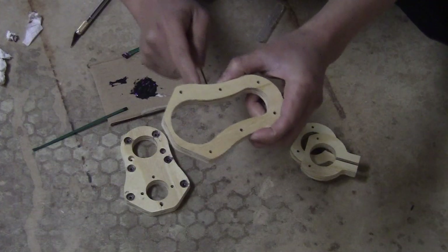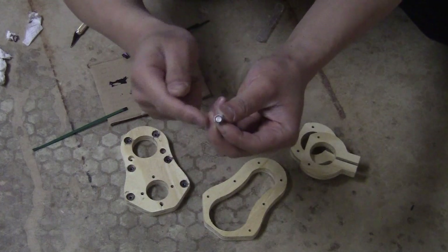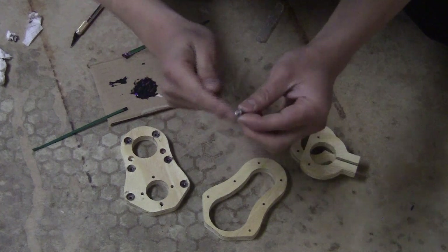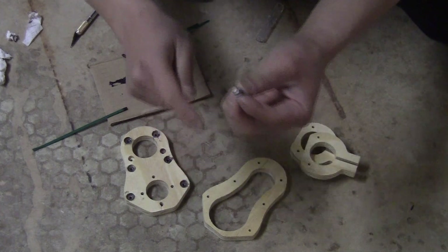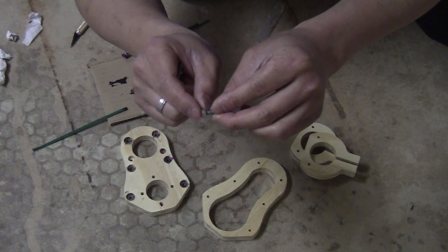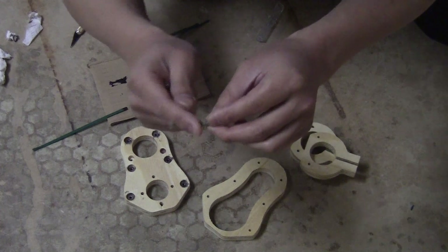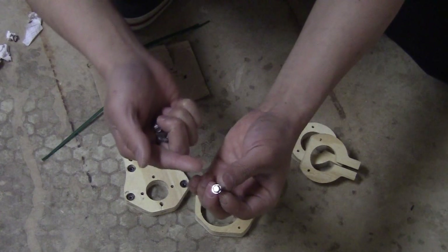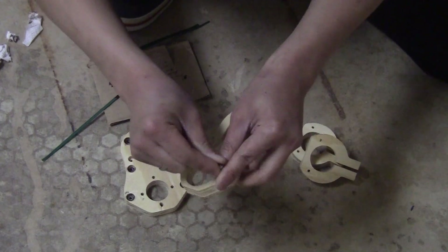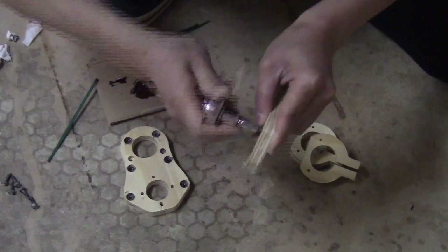The next step is onto this piece. You will need 6 of this type of screw with a hex head. Make sure that the outer diameter is smaller than 10mm so it can slide into those holes. The thickness is about 3 or 3.1mm. What I have is a 1/4 inch hex head. So I'm just going to screw them down into those holes.